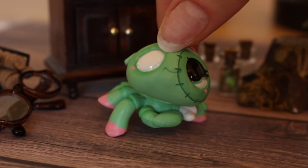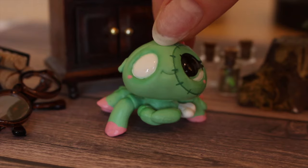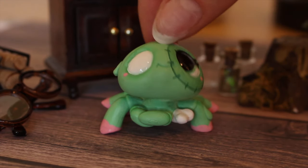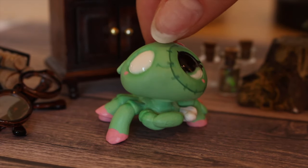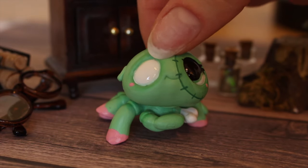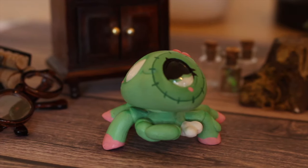I do believe that I will be putting her up on my website to be sold. So if you're interested in baby zombie spider, keep your eye out. I will let you know on my Instagram when she goes up for sale. Thank you very much for watching. I really have been enjoying doing customization videos. Any support by watching these kinds of videos is very, very helpful. Thank you for watching.